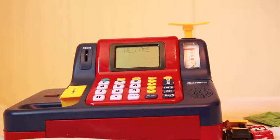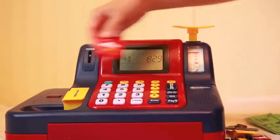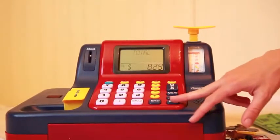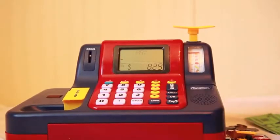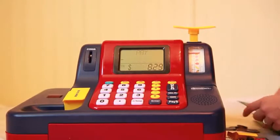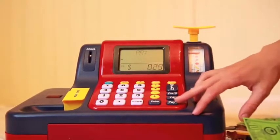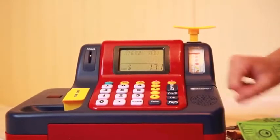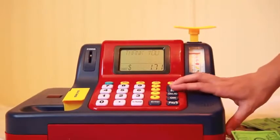And if you want, you can also do it another way. All you have to do is scan — $8.29. Your total is $8.29. You can pay for it and you can do cash. So you can say I'm going to pay with $10. So you press $10 and then pay. Your change is $1.71. Thank you.